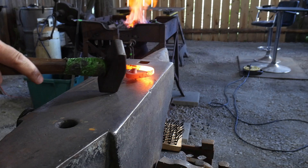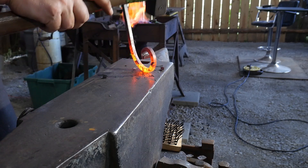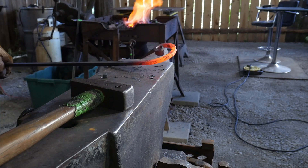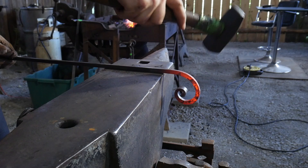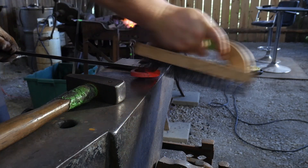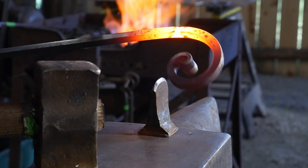Now instead of forging we're forming — actually forming this scroll to shape, taking time to constantly check the sizes and how it's looking, how the spiral is progressing, making corrections as needed and trying to avoid any little sharps or flat spots on the piece. Tippity tap, tippity tap — if you hit it too much in one area you'll straighten that area. If you hit a curve that's unsupported too much, you'll straighten that bend out, and that's not what you want. Always keep the hammer and the scroll moving to get a really nice smooth arc.